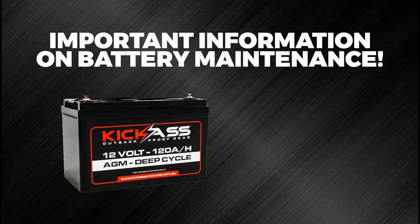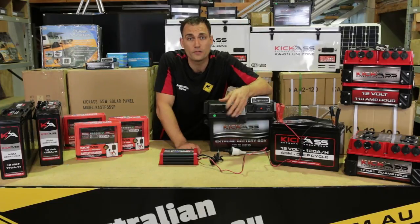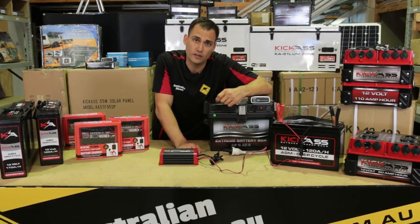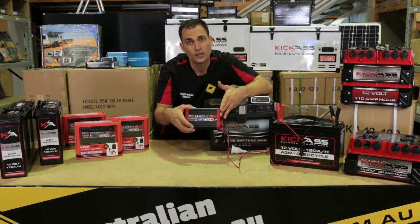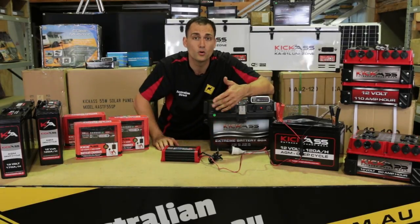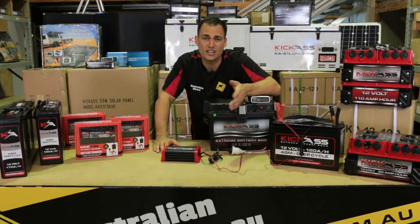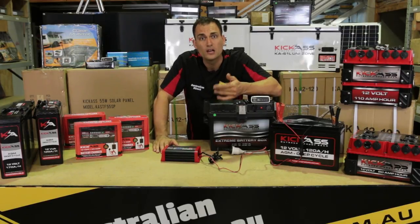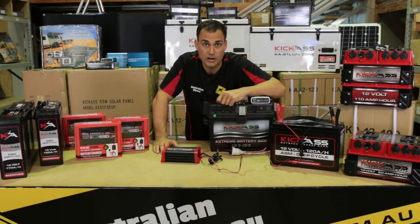Just a word on battery maintenance. A lot of people don't understand that if you want to have the longest life out of your batteries or your deep cycle batteries, you need to make sure that you keep them fully charged. And there's no better way to do that than by using an AC charger. Everybody who has a battery of any kind in a vehicle, boat, battery pack, or caravan must have an AC charger — it's a no-brainer. You're going to get a lot longer life out of your battery. Make sure when your battery is not in use that you leave the charger connected and you're going to get a really long lifetime out of it.